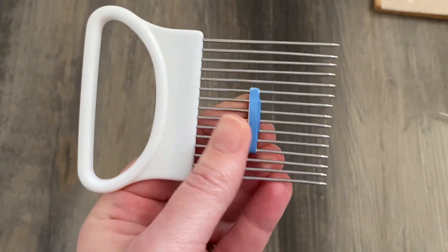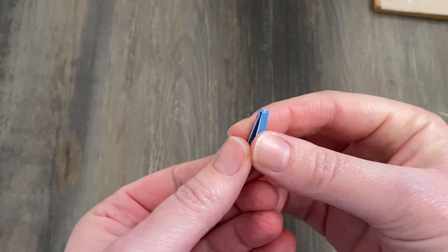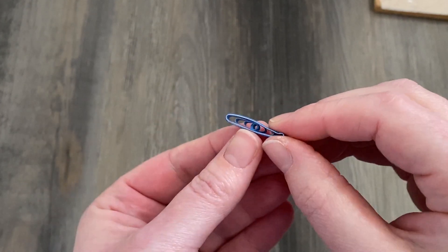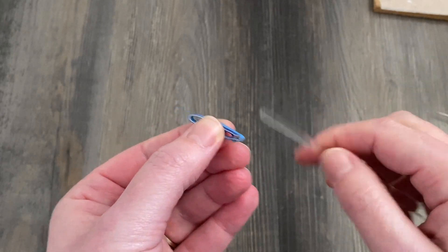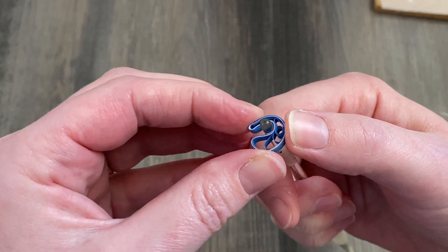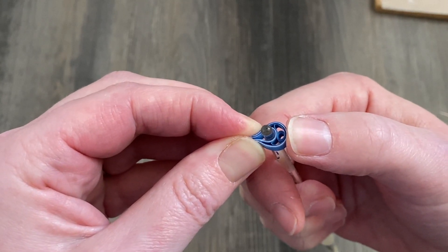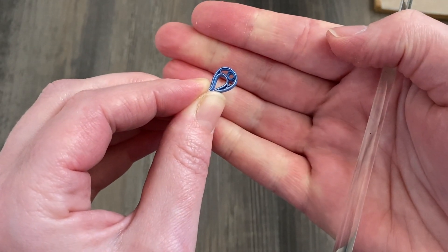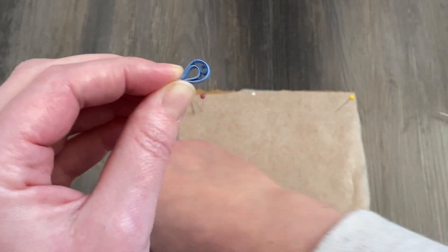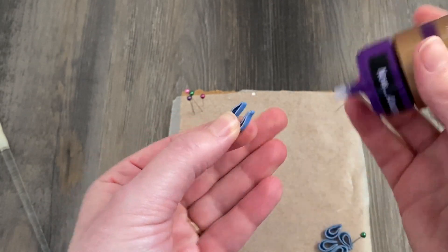After that second glue strip has gotten a chance to set on your quilling tool, you can carefully slide it off — this is what it should look like on the side. Because we had all that glue positioned on one side, it's going to be really helpful for our next step. Grab whatever small tool you have — a wooden skewer or a little paintbrush — and you're going to bend it over very gently. Notice I'm not pushing on the top with my thumb because I don't want to smush the top down; I'm just bending it over very slightly and pinching. That is the look you are looking for.